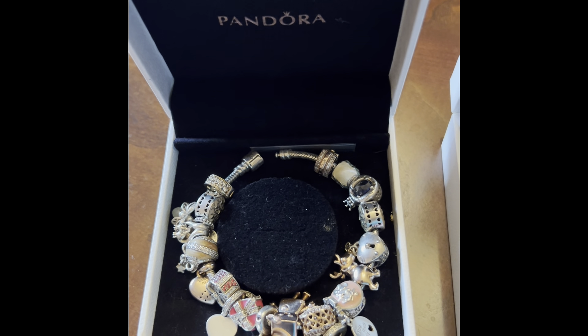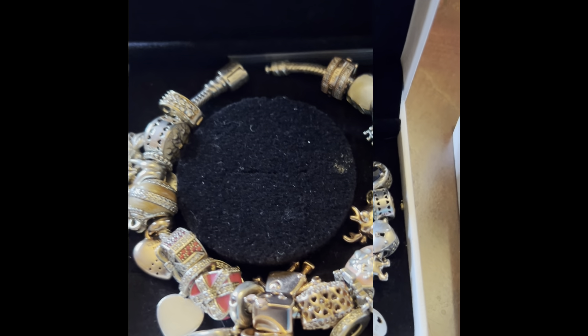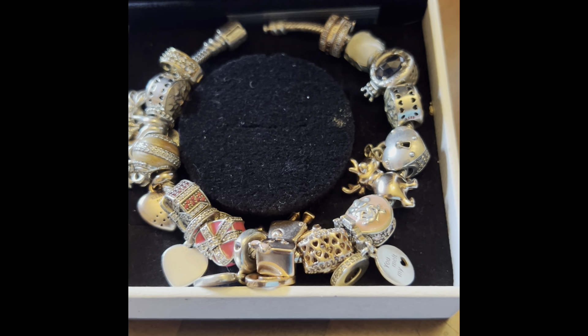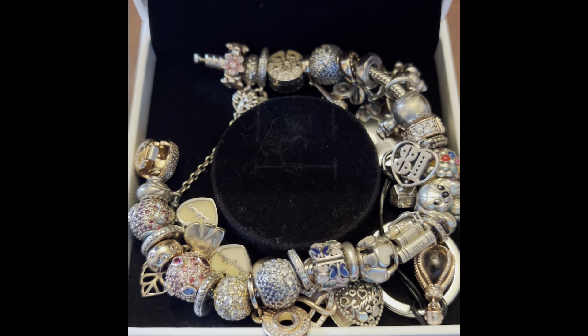Today I will be doing a video on how to clean your Pandora jewelry. This is the first bracelet. I had cleaned it earlier in the week, but I did not take the charms off individually.